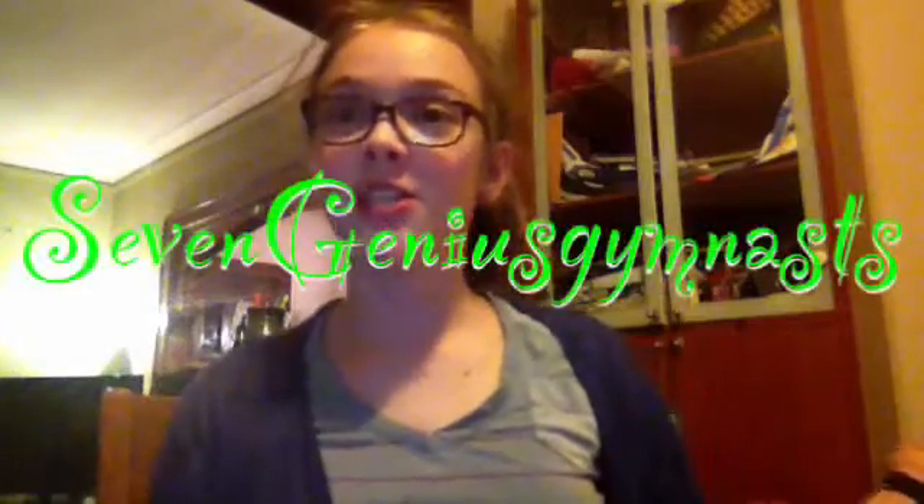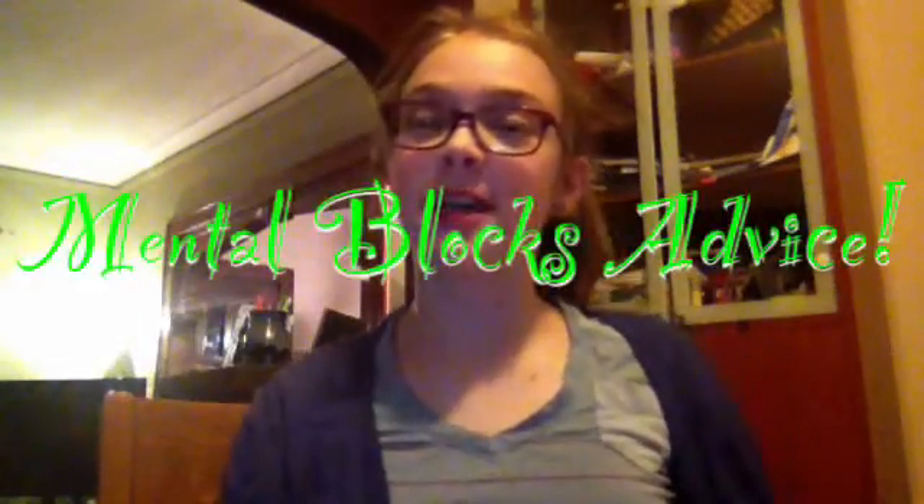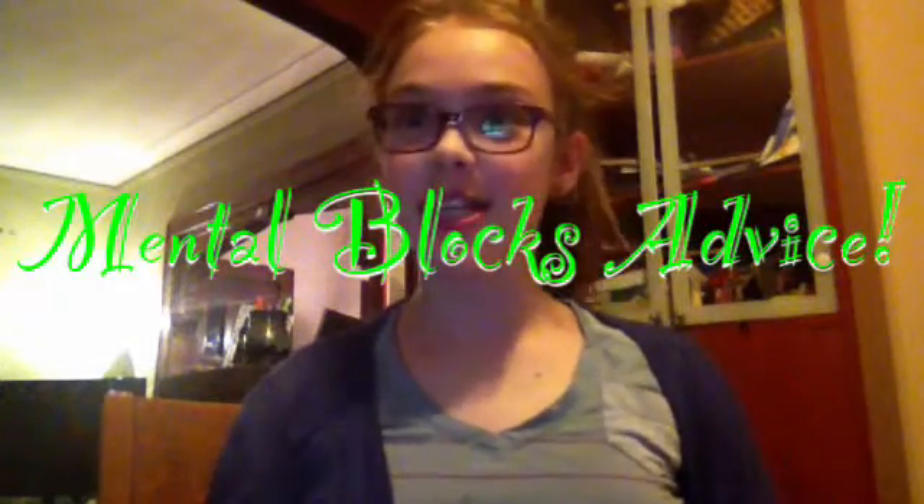Hey guys, it's Nora. This week's theme on Seven Genius Gymnasts is mental block advice, so let's get started. Tip number one on how to get over a mental block: watch instructional videos. They really help you — when I was getting my back handspring, I watched this really awesome video and it helped me so much.